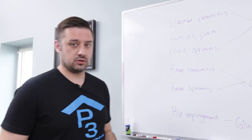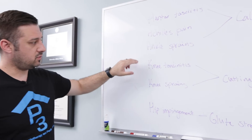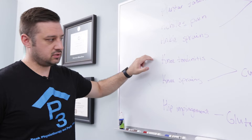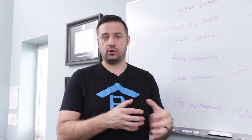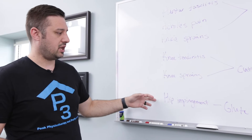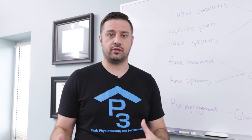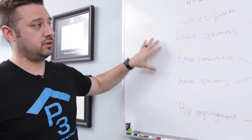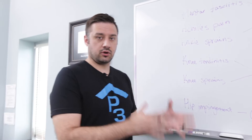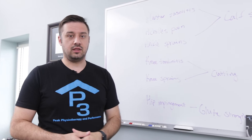In terms of the knee, we see lots of different types of tendonitis, knee sprains where the ligament gets a little overstretched, and we also see hip impingement in a lot of our youth athletes. Some of the things we're going to go over today is how we can bulletproof these athletes prior to starting up training so they can avoid these injuries in the long run.